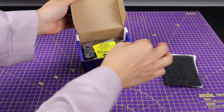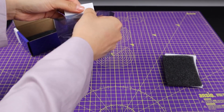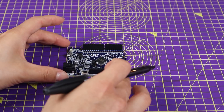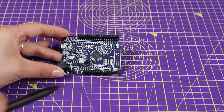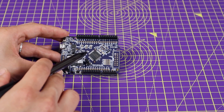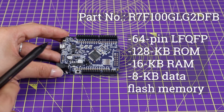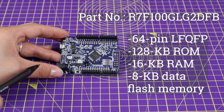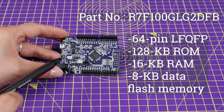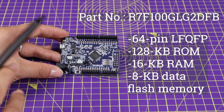Alright, now it's time to open the kit. The board comes in an ESD bag like this. The focus of this board is the RL78J23 MCU with an operating speed of 32 MHz. The version here is 64-pin and comes in an LQFP package with 128 KB of ROM, 16 KB of RAM, and 8 KB of Flash. You can access the pins on the MCU through the MCU headers, as shown.